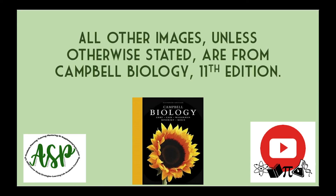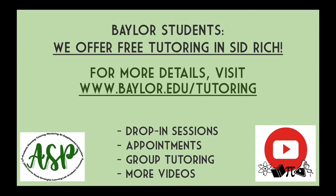I hope you found this video helpful. All images unless otherwise stated are from Campbell Biology's 11th edition. Enrolled Baylor students can access free tutoring on the first floor of the Sid Richardson building, including free one-on-one 30-minute appointments or drop-in hours. Visit www.baylor.edu for more details.